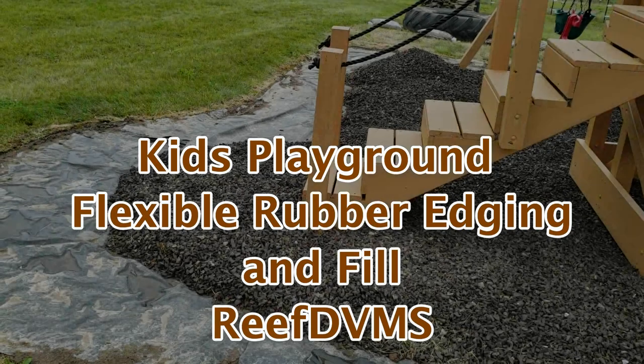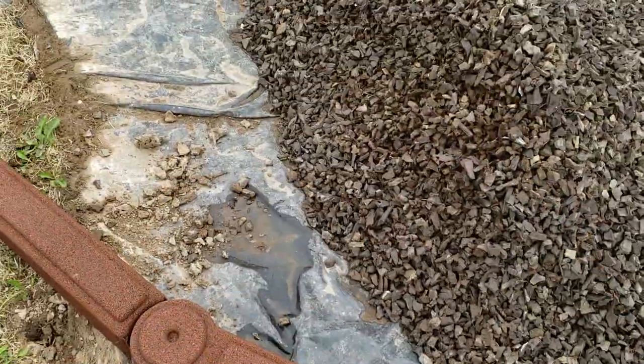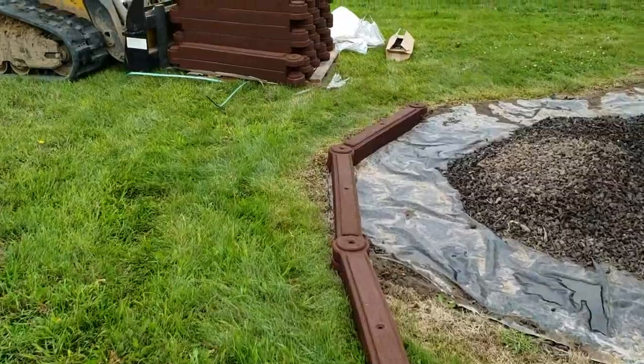ReefDVM is coming at you with a fun project the kids and I did. We took the old kids' playground area, which has rubber mulch in it, and we ripped out the old edging — for a lot of people that's wood, but in our case it was an old plastic hard edging.